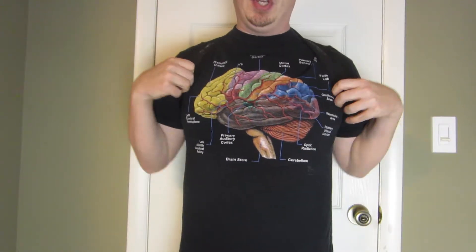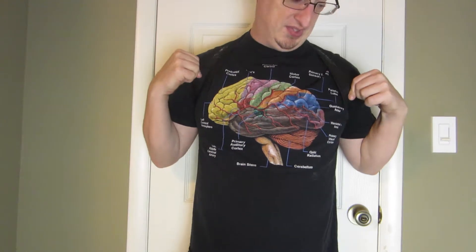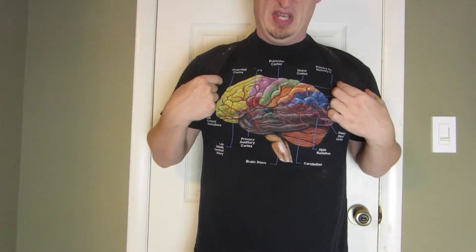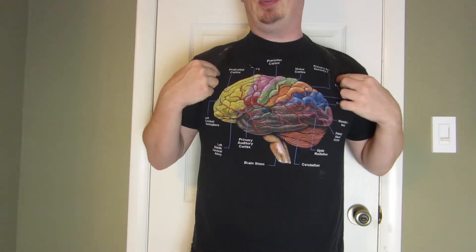Hey there YouTube. I was just going to show off this posture corrector. My wife showed one off previously, but here's the one that I use. It has slightly wider bands, and this one was marketed by Mac Express, I believe.